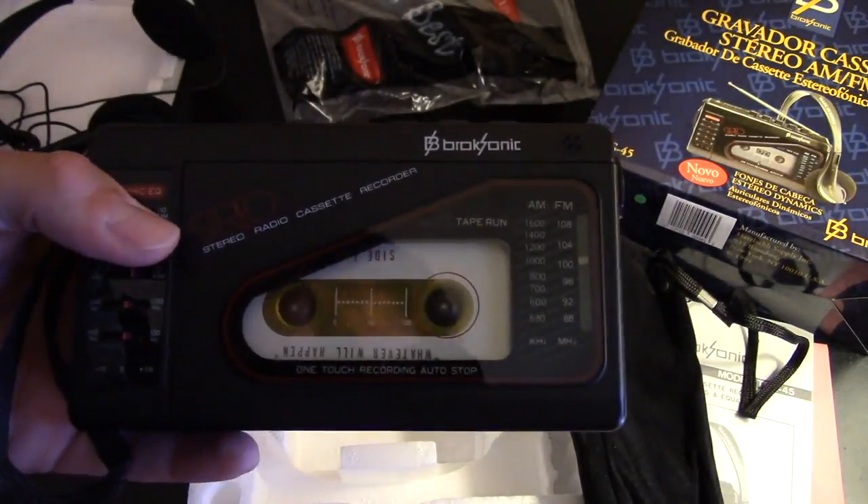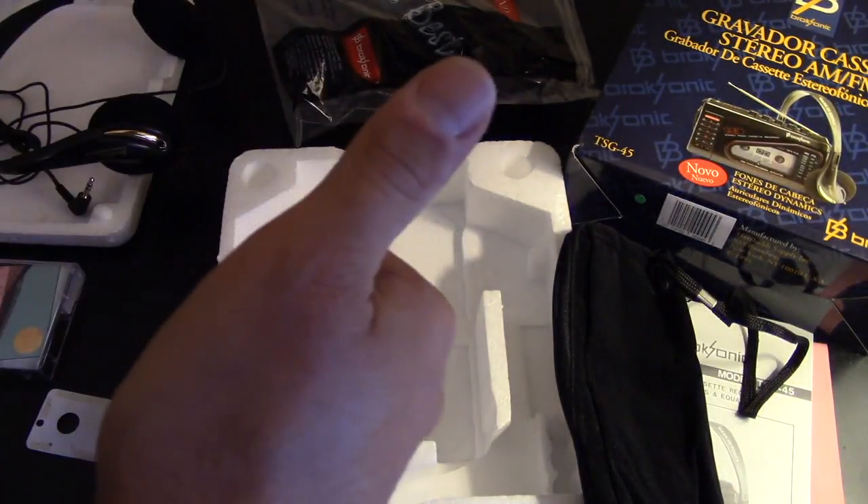Yeah, it plays! That's about all I've got for you today YouTube. I'm going to try to tinker around with this, but until next time, thanks for watching — see you next time!